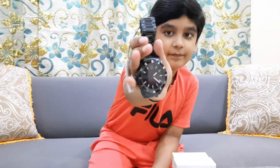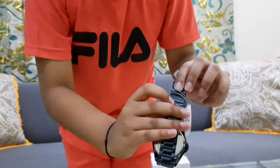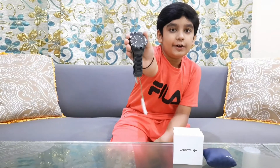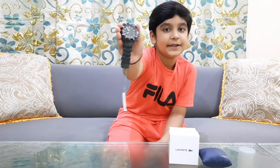This watch looks very cool because of its sporty and aesthetic look. As you can see, right here is the green alligator — the logo of Lacoste. It has a 24-hour clock, a digital clock, and it's made from stainless steel.